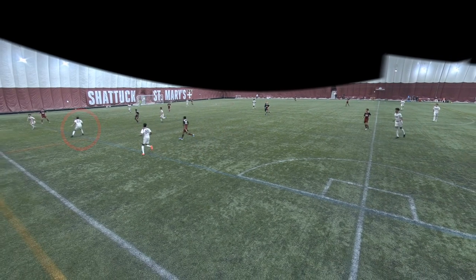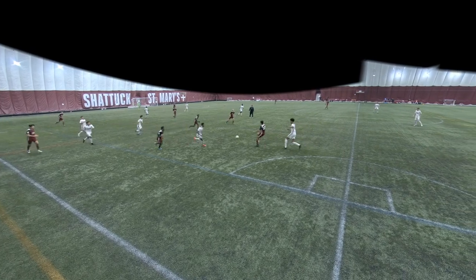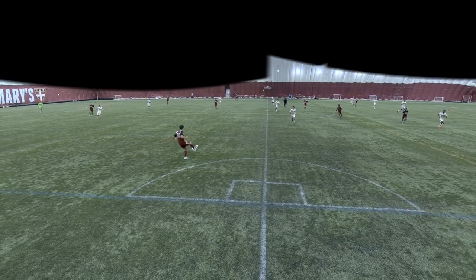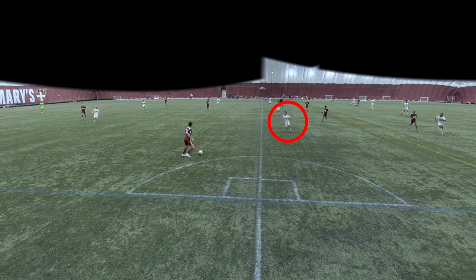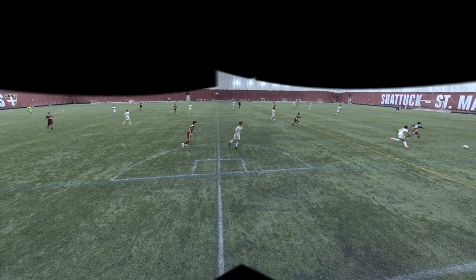Right here I go to pressure the ball. I try to force them to the middle — I thought I might want to be going there to block that pass, unfortunately there was nobody there. Right here I go to step to pressure the ball. I think I can get tighter to him; I need to step to him faster, and he's able to play a ball down the line.